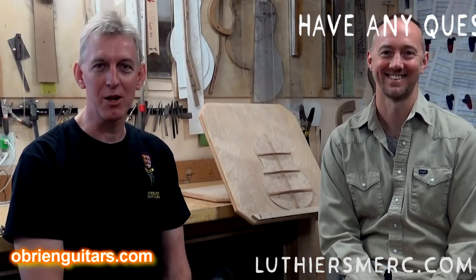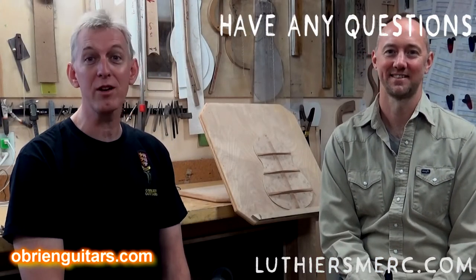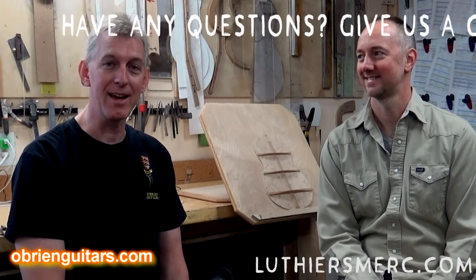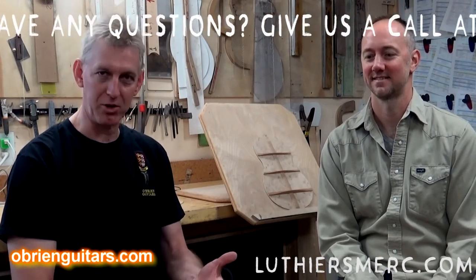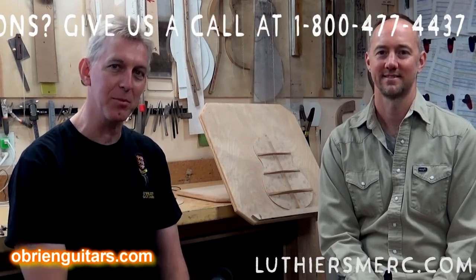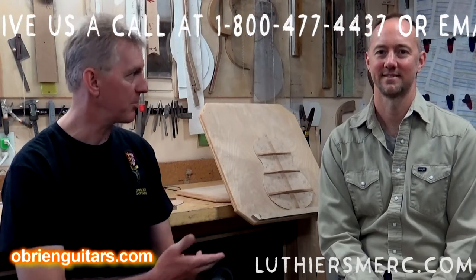All right, so here I am in Grand Junction, Colorado, in Australian luthier Bo Hannum's shop. Bo makes guitars and ukuleles here in the shop, and he also has a really neat jig that I think will help you with that back problem. So I'm going to step out of the camera and let Bo show you the jig.